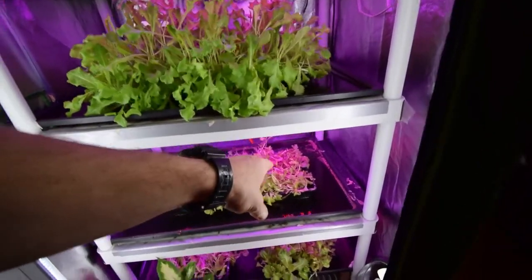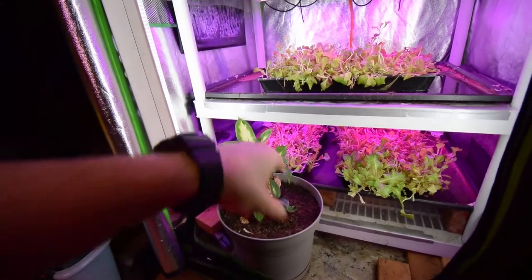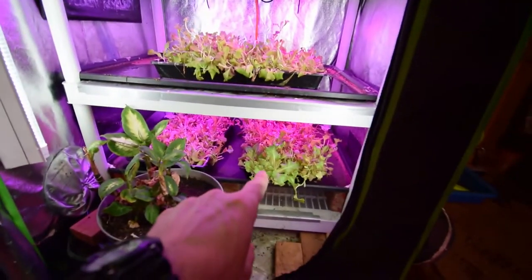We've got another second cut tray there, and that was a third cut tray I was trying to let go and see if I got any more growth out of it, but I don't think I'll get another one. This is a second cut tray.